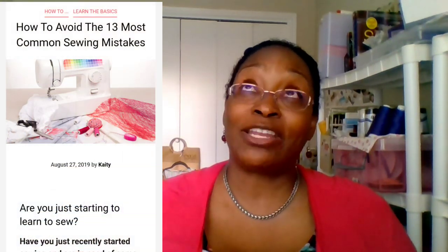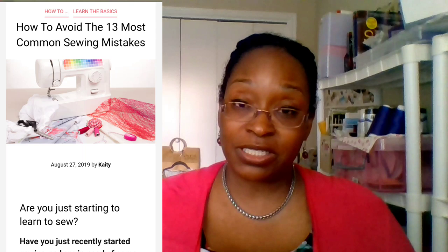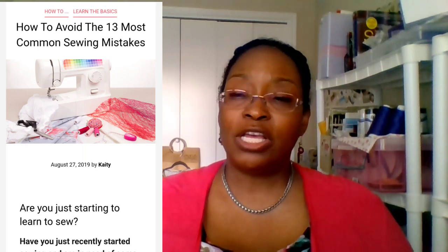I also contributed to the blog for Contrado UK — they're a UK-based company, with a US office as well, where you can print your own fabric, get tips and tricks, and use manufacturing services. I offered up some sewing tips; it wasn't very long, but I'll leave the link to my Facebook page where you can find the blog post. Several of us contributed to that post, and I'm very grateful they reached out to me.